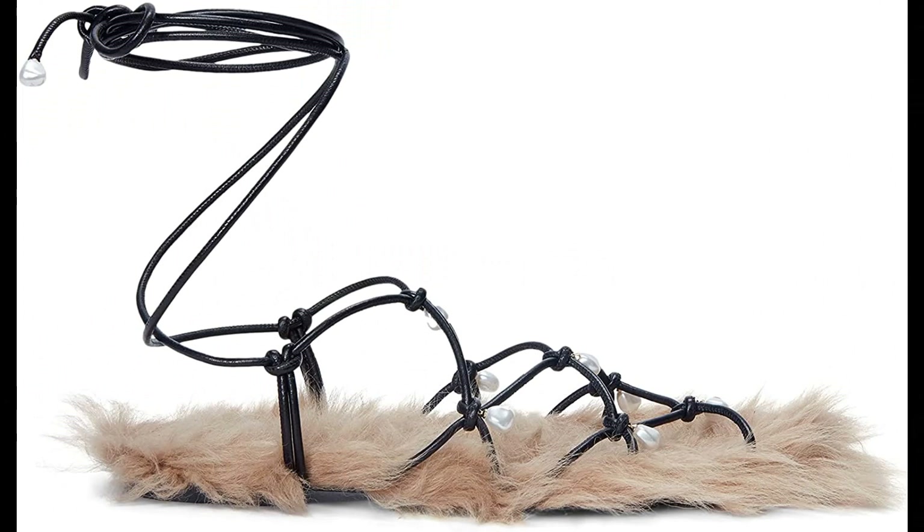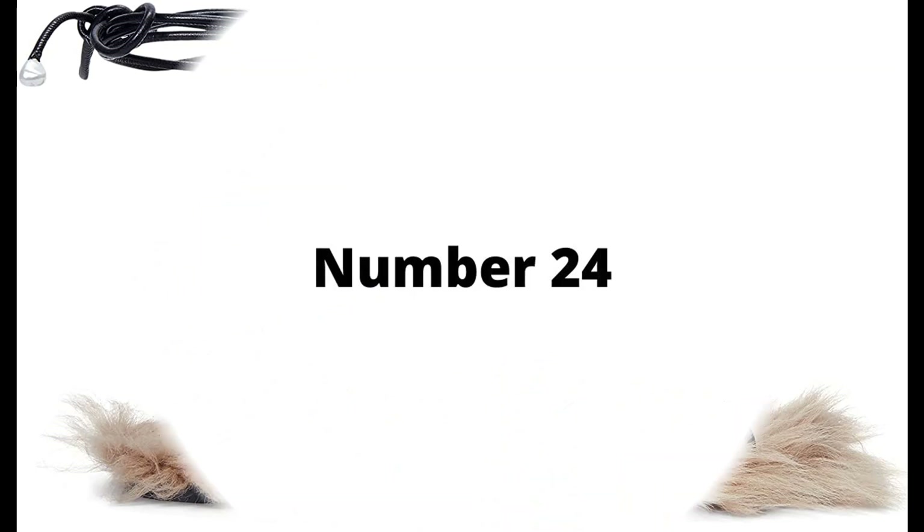Altuzarra. 50% calf, 50% lamb imported. Square open toe, wrap-around ankle strap, flat sole.